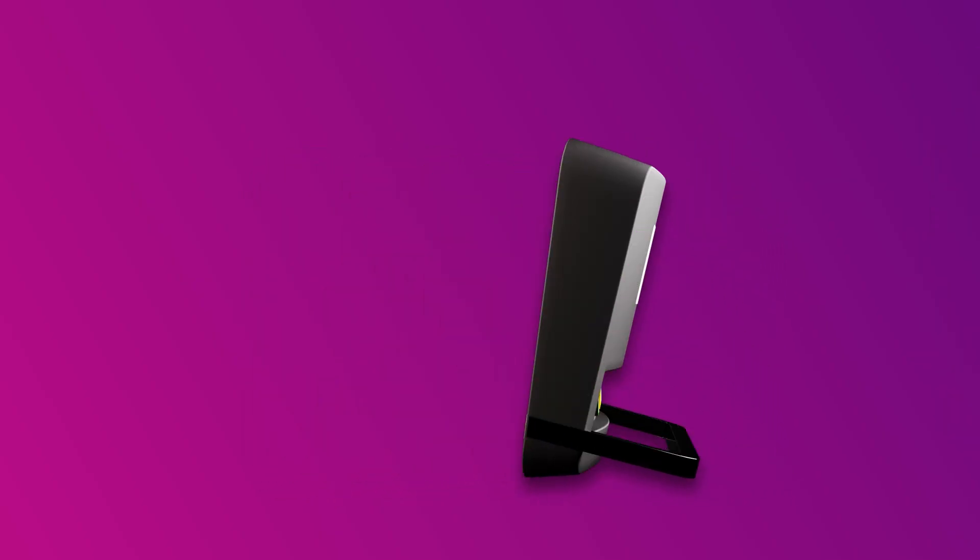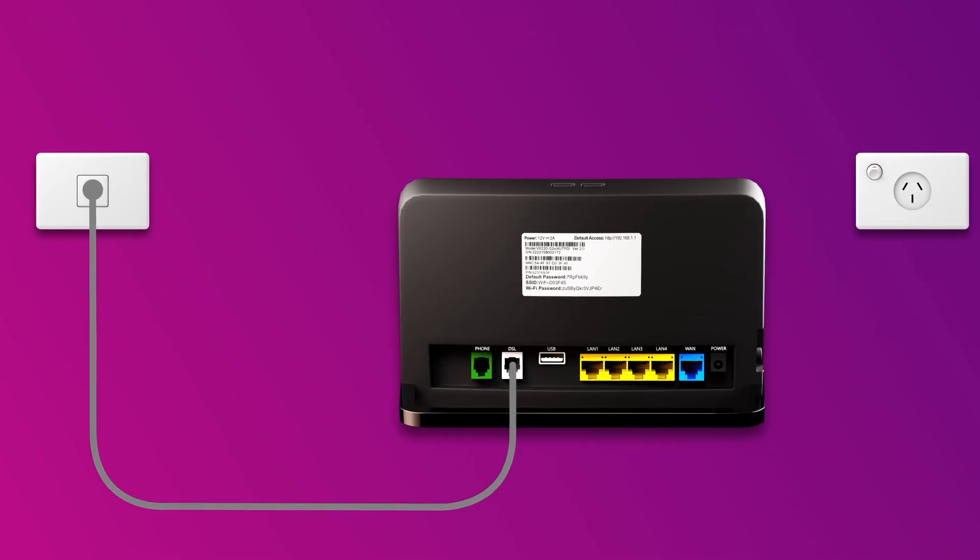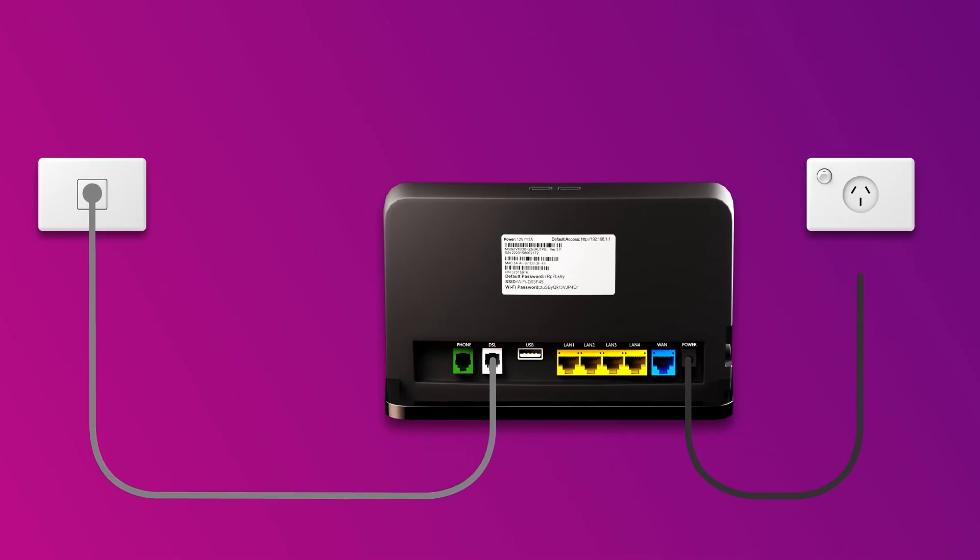Use a phone cable to connect your modem's grey DSL port directly to the phone socket on the wall. Next, use the supplied power cable to connect the power port to an electrical outlet. Finally, press the modem's on-off button to turn it on.